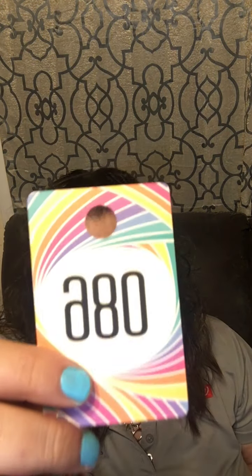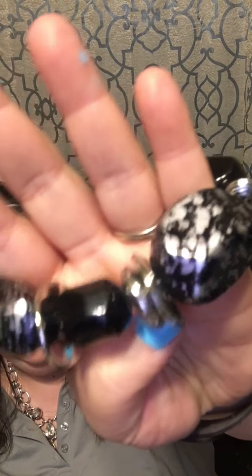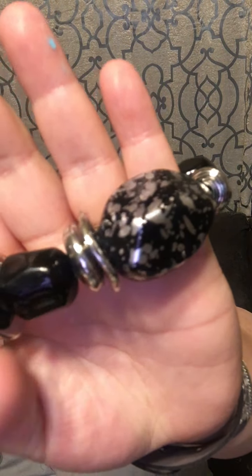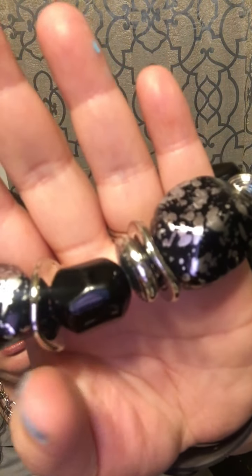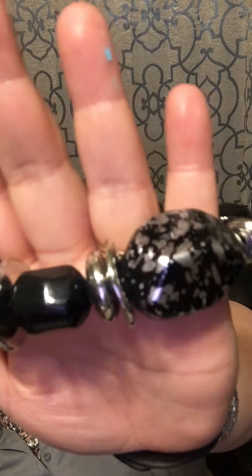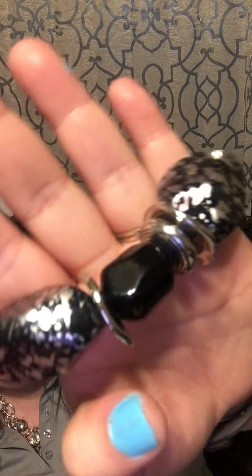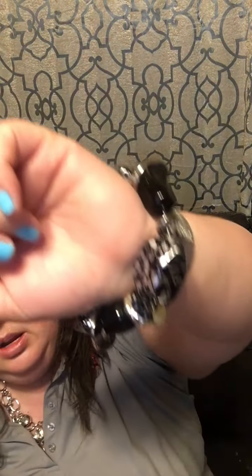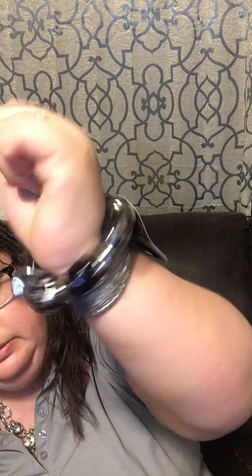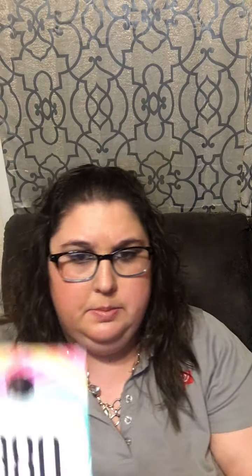Number 86 is a chunky piece that is still stretchy. You have black marble stones, silver spacers, and a black solid stone alternating with silver spacers throughout the entire bracelet. Look at how cute that is on the wrist — number 86.